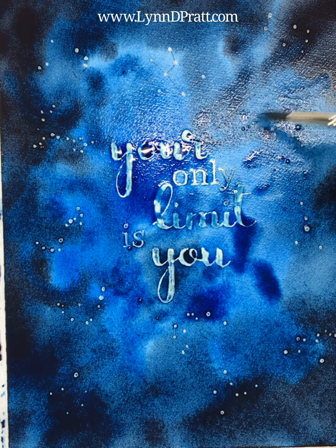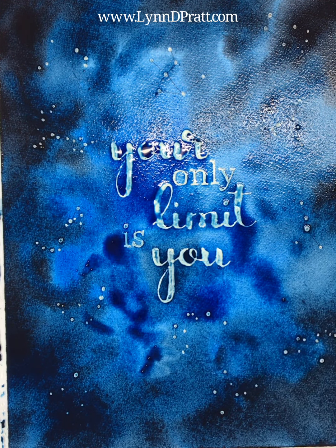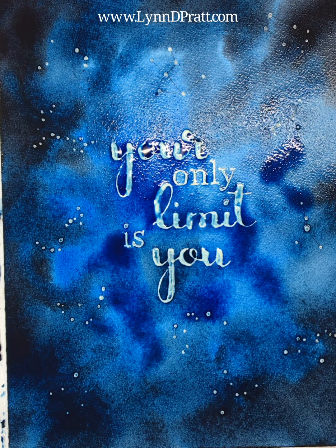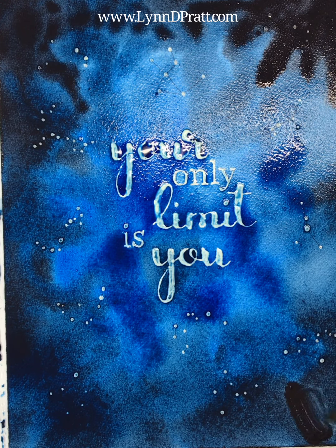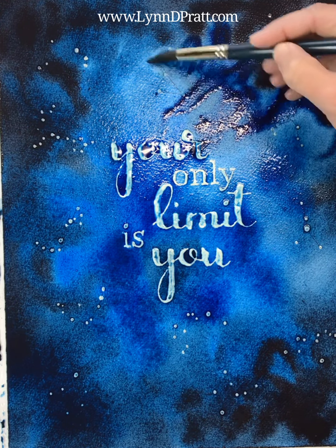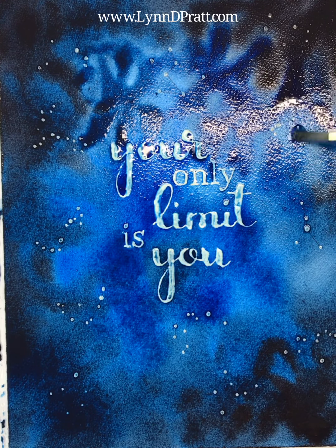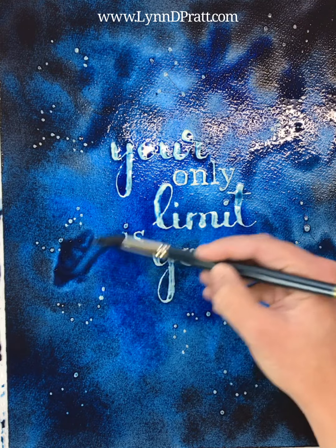The whole point is to make it look like a night sky with the constellations, so I'm putting color wherever I'd like to get the overall look I'm going for. Remember that your paint does dry a little bit lighter, so if you want it dark, make sure you get that darkness in right at the beginning. Get it a little darker in a couple of areas. This is all wet-into-wet, so I'm just letting it all flow into each other, keeping it nice and wet.